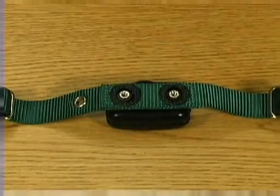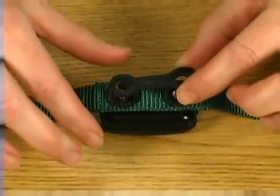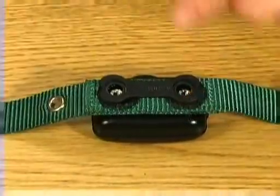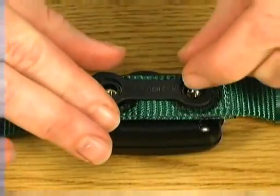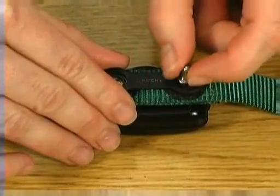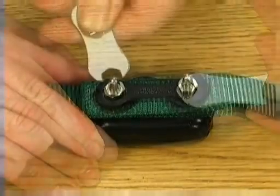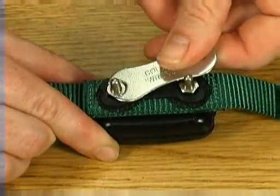When replacing any one of these components, place the collarbone over the nylon collar and the two threaded holes on the back of the receiver. Place the lock washers in the holes of the collarbone and screw each contact post into the receiver. Tighten about a three-quarter turn with the wrench provided. Do not over-tighten.